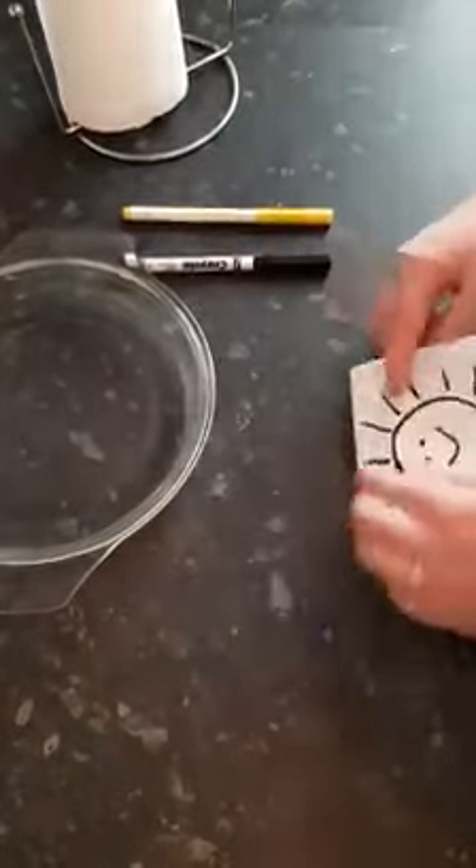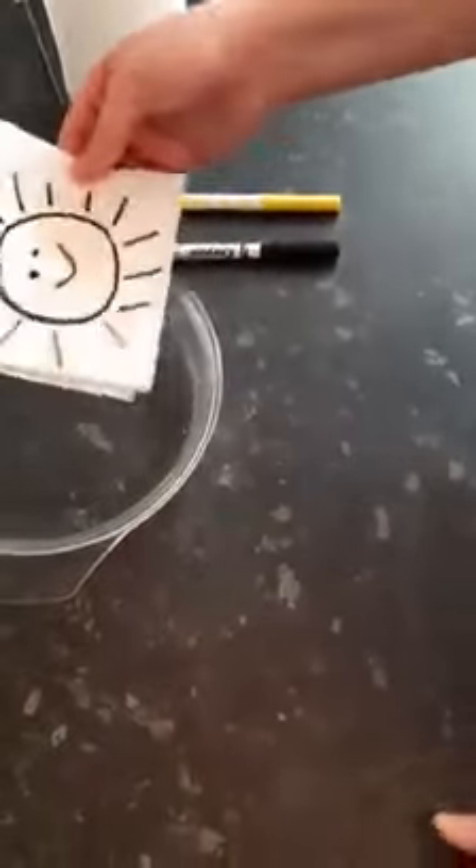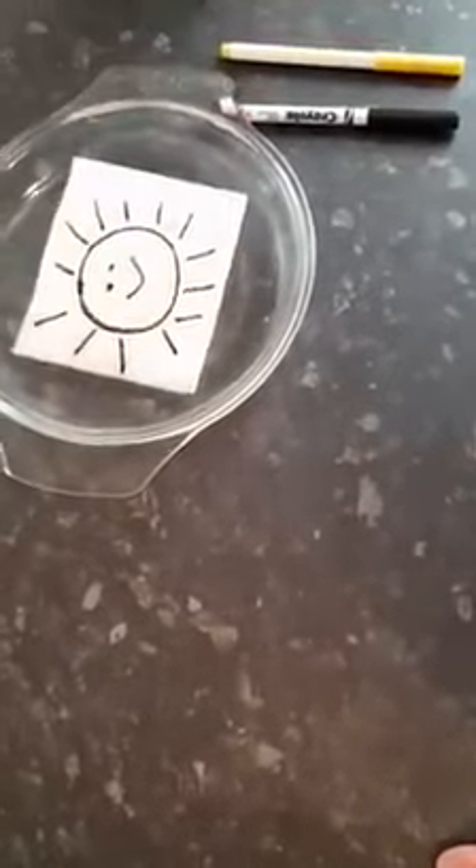So when that's coloured in, you place it into the water and you should see all the colour come through.